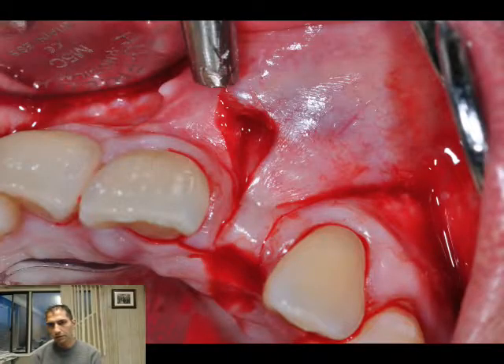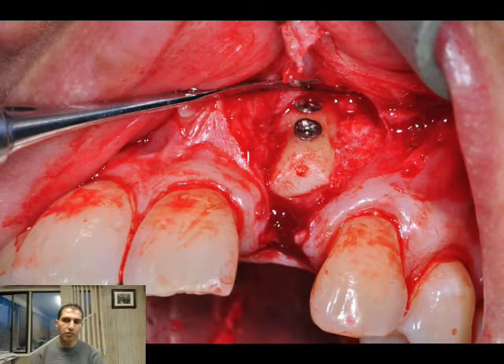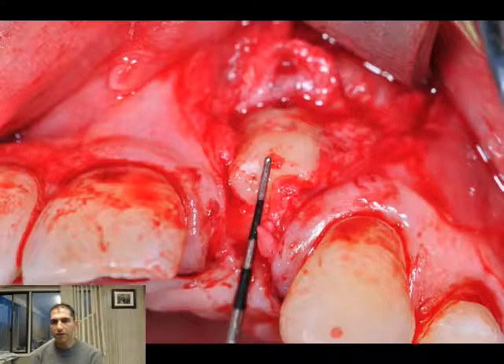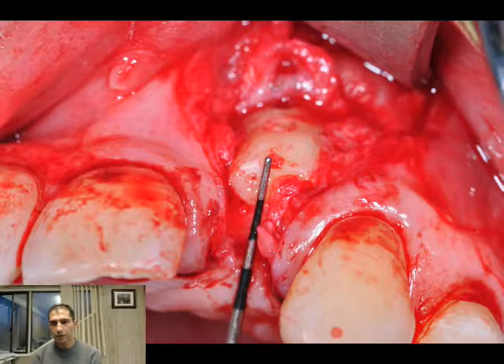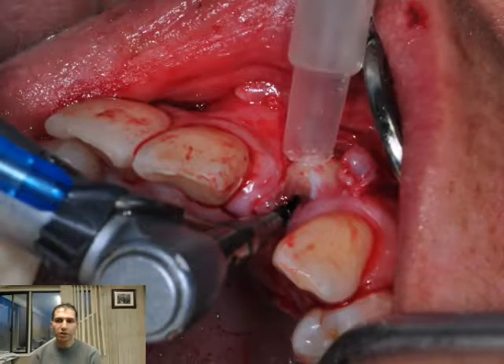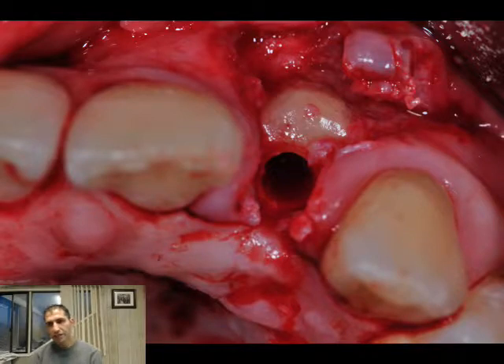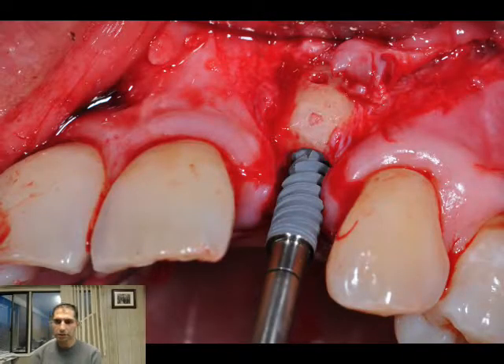This is the closure with microsutres. These are pictures of the fixated graft and the complete closure. After three months, this is the re-opening where with a papilla-sparing incision we can expose the graft. You can appreciate the amount of bone achieved and you can see the bleeding points on the graft. This is the preparation design for implant placement and three-dimensional positioning.